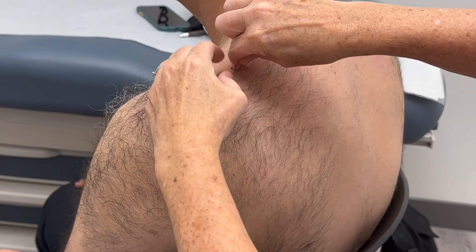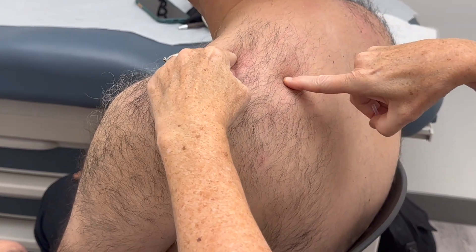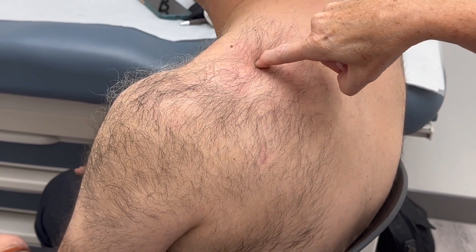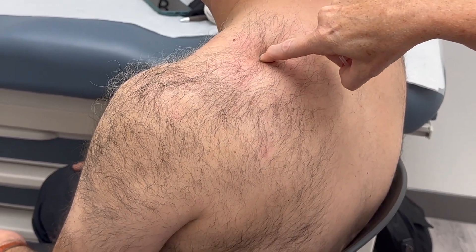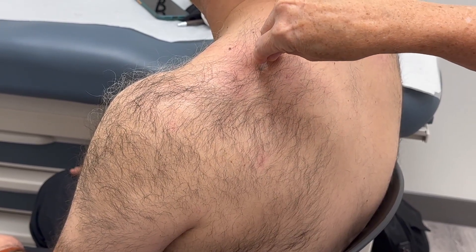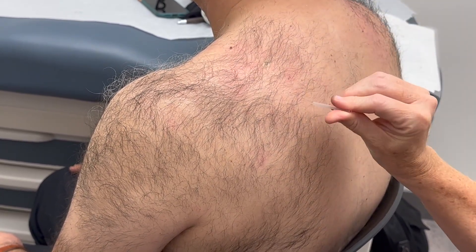So GB21 would be here, SI13 is here, and the midpoint is in this area. You want to be on the superior angle of the scapula, right there. Since this point is right over the lung field, we need to be careful with needle angle.